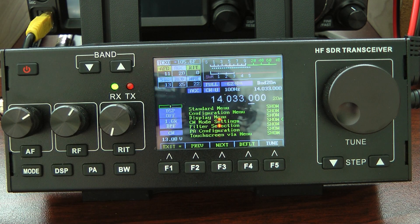What I'm going to do now, I'm going to switch over to my dummy load in case I decide to transmit. I do not want to bother anyone. And I'll show you some of the other settings that you will need for CW.